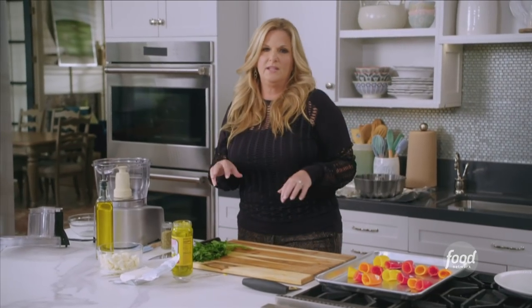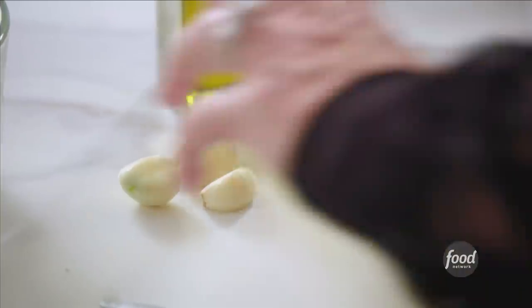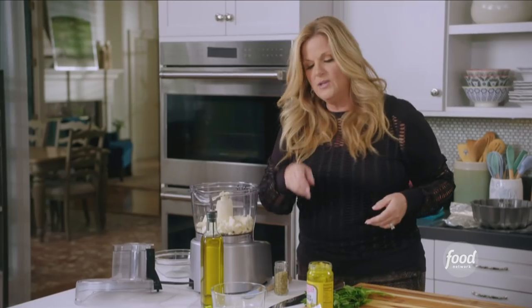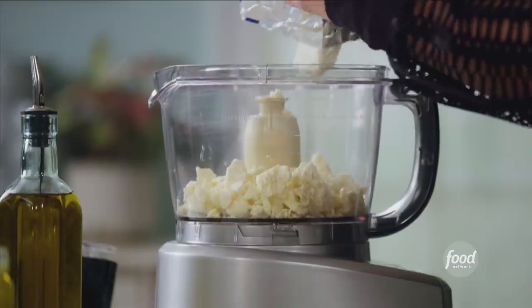Now I'm going to make the cheese filling for these poppers. I'm using feta cheese because I love feta — it's one of my favorites. I'm going to add in four cloves of garlic, then eight ounces of chunky feta cheese. I'm also going to use some cream cheese — it kind of balances out that saltiness of the feta — and I just need a couple of ounces of softened cream cheese.